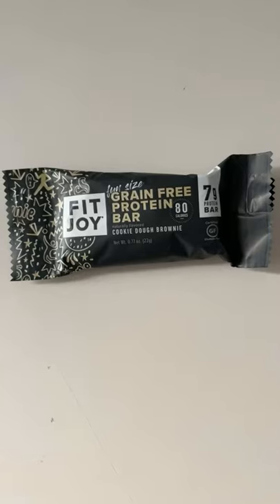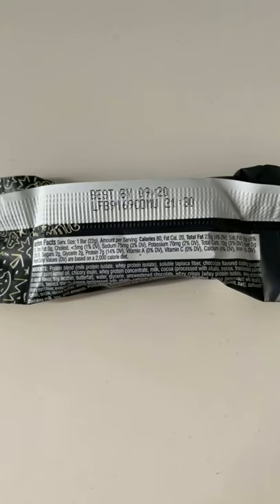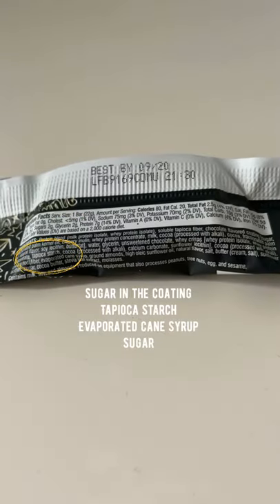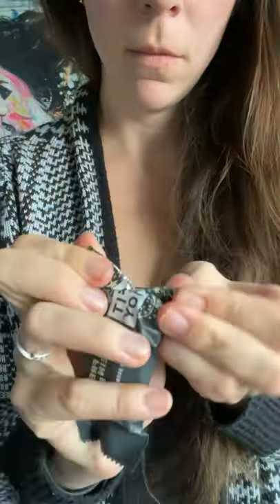The Fit Joy grain-free protein bar in cookie dough brownie — front view, nutrition facts, grams net carbs. They deduct the glycerin in their calculation. Looking at the ingredients and highlighting the ones that are dirty keto. It smells a bit artificial.